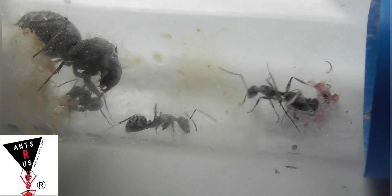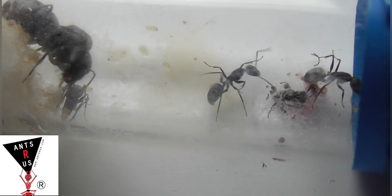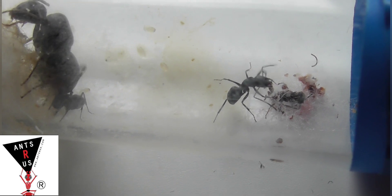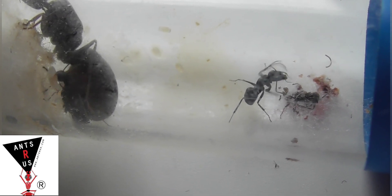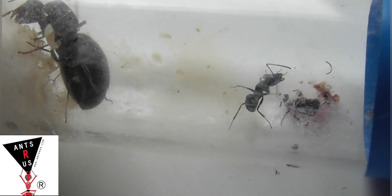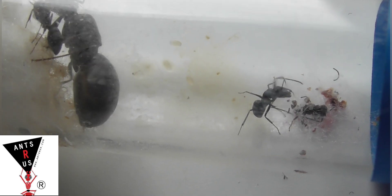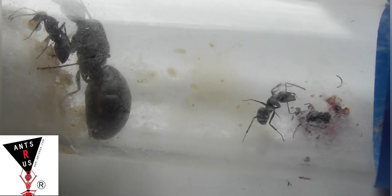This Camponotus species makes its nests in the ground, rather than like most Camponotus species which make their nests in wood — chewing out and making the nests in that. So it's different to see a Camponotus colony that nests in soil, which I think is really cool.